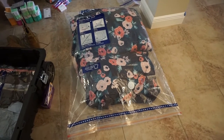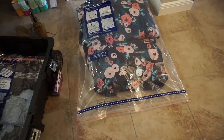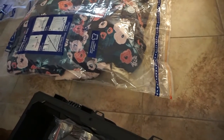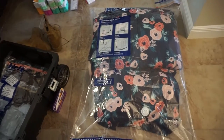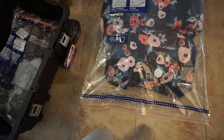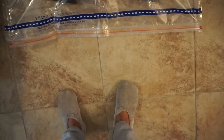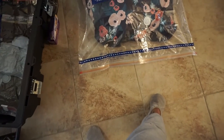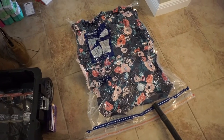Now you can see my comforter, pillow, pillowcases, and fitted sheet all in the bag before being vacuum pressed. I put the comforter in first folded a couple of times, then put everything else inside the giant sham — the pillow, other pillowcases, and sheet. There's a fill line you don't want to go past. Once it's sealed, the red and yellow indicator turns orange when it's good to go, then I'll vacuum press it.